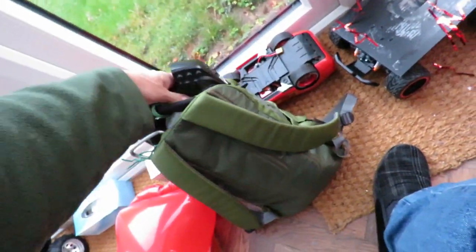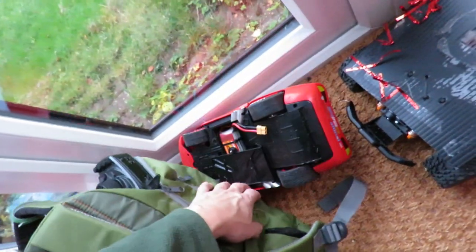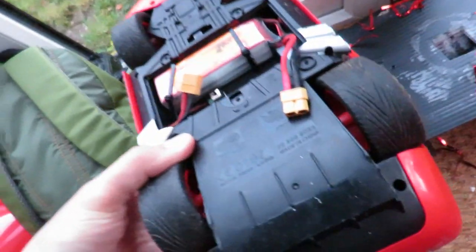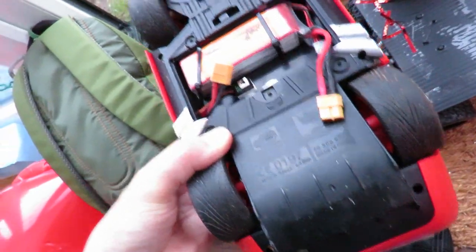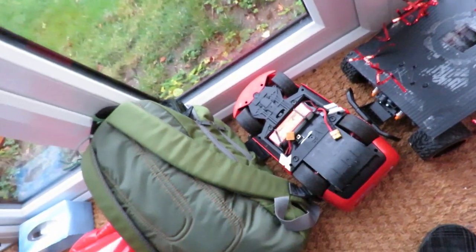So, like I say, garbage really. Was that one 2.4GHz as well? I think it was. Yeah, that one was 2.4GHz as well — that's the one I changed the receiver out for a proper hobby-grade one and put a 3S LiPo in it.